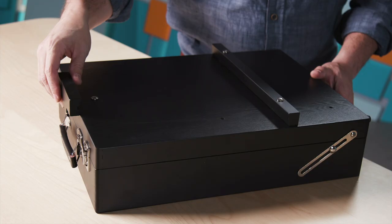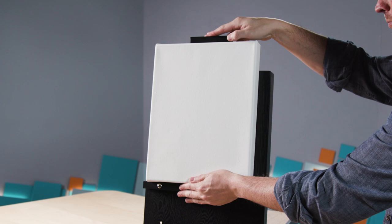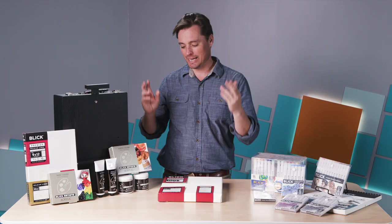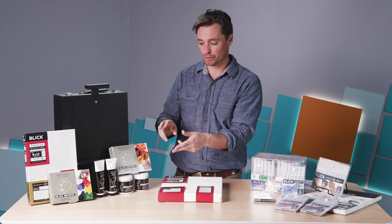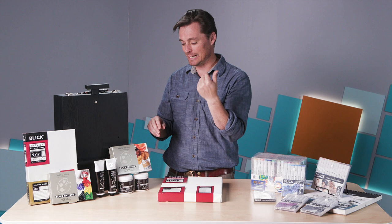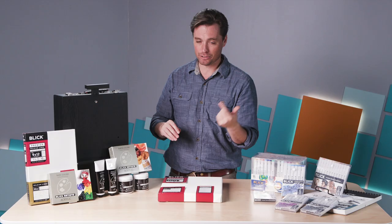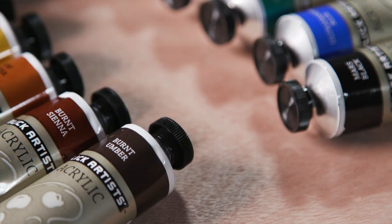You get, in this box, a nice paint box that's going to store everything you need. It comes with a palette and serves as a tabletop easel to hold your canvas. You also get a nice set of 12 acrylic paints — two sets of six — ranging from earth tones like umbers and ochres, cadmium red, cadmium orange, plus primary colors: red, yellow, ultramarine blue, phthalo green, and black and white. It's a really nice set and exactly what I would tell students to purchase to begin with.